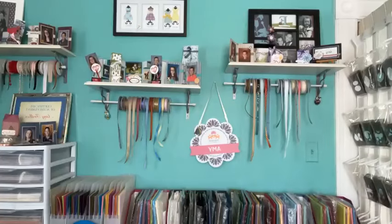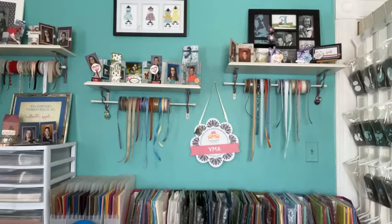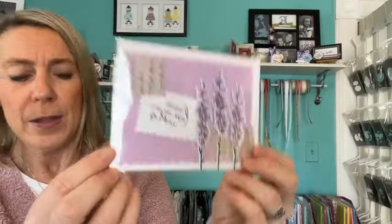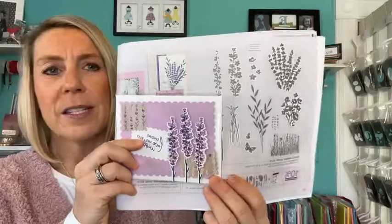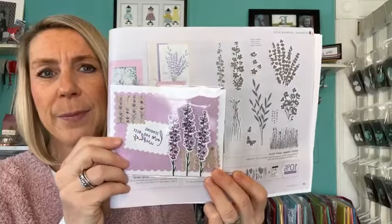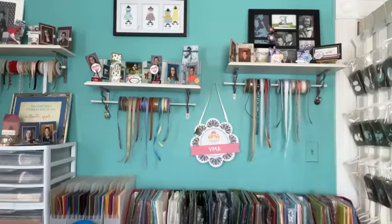If you ordered online through me using the host code — which is always on my blog at gatheringinspiration.com — your name is in the drawing to win the Painted Lavender stamp set. One lucky winner is going to be able to get this stamp set and maybe make Teresa's swap card. Okay let's see — there are two names in here, so these ladies have a 50/50 chance of winning.